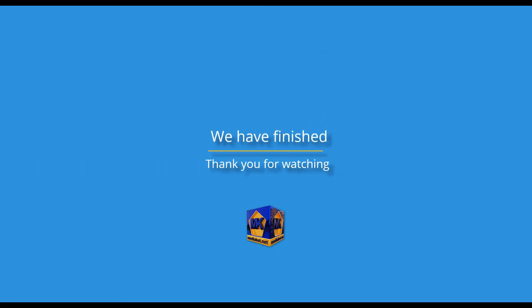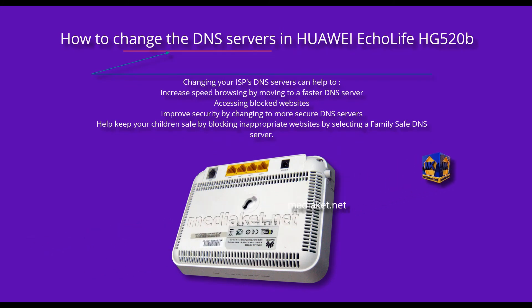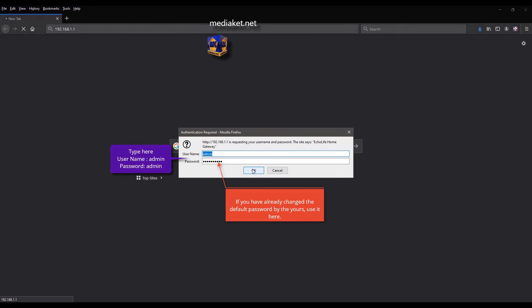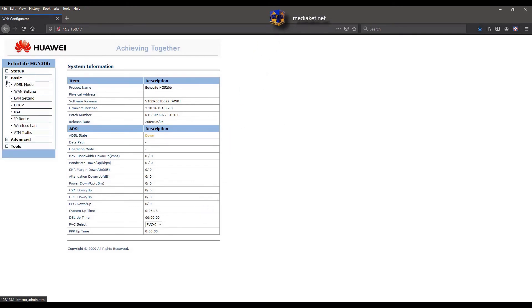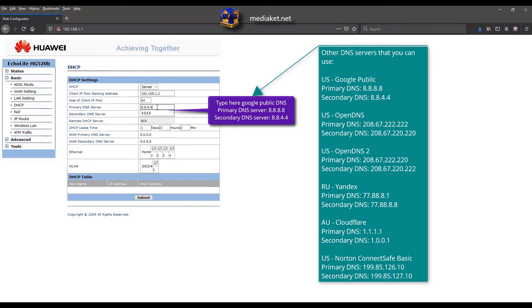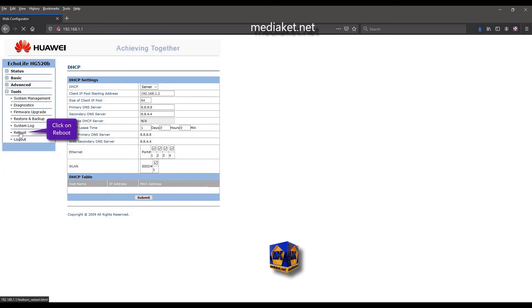We have finished — don't forget to comment, like, and subscribe. Thank you for watching. Mediaket shows you how to change the DNS servers in the Huawei EchoLife HG520B modem. Type the following IP and hit Enter. Type username admin and default password admin, then click OK. Click on Basic left menu, click on DHCP submenu. Here we have used the Google DNS servers: primary DNS server 8.8.8.8 and secondary DNS server 8.8.4.4. You can use other DNS servers. Click Submit.